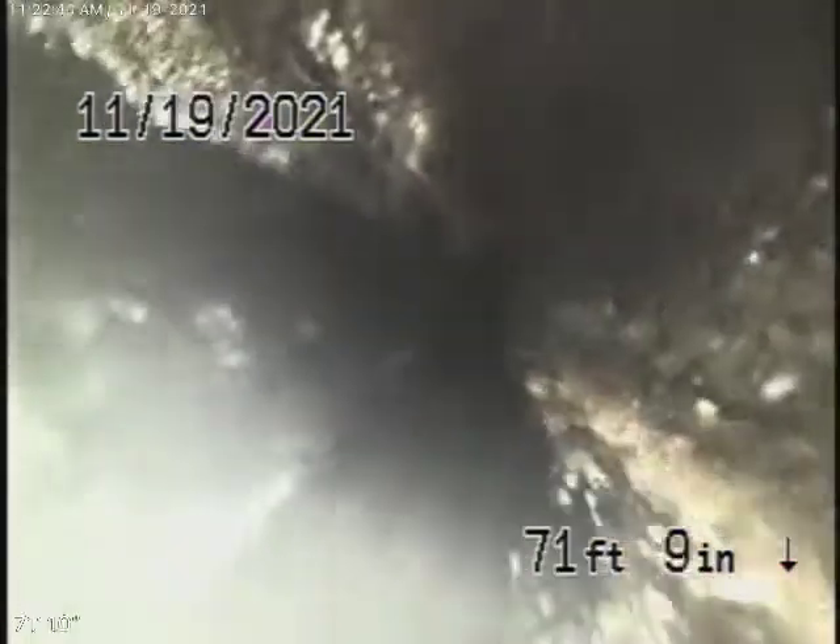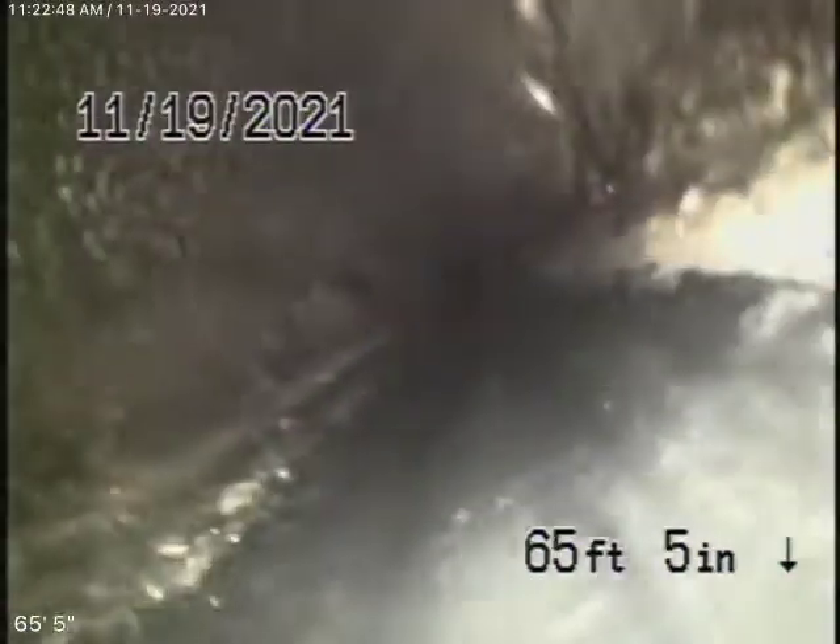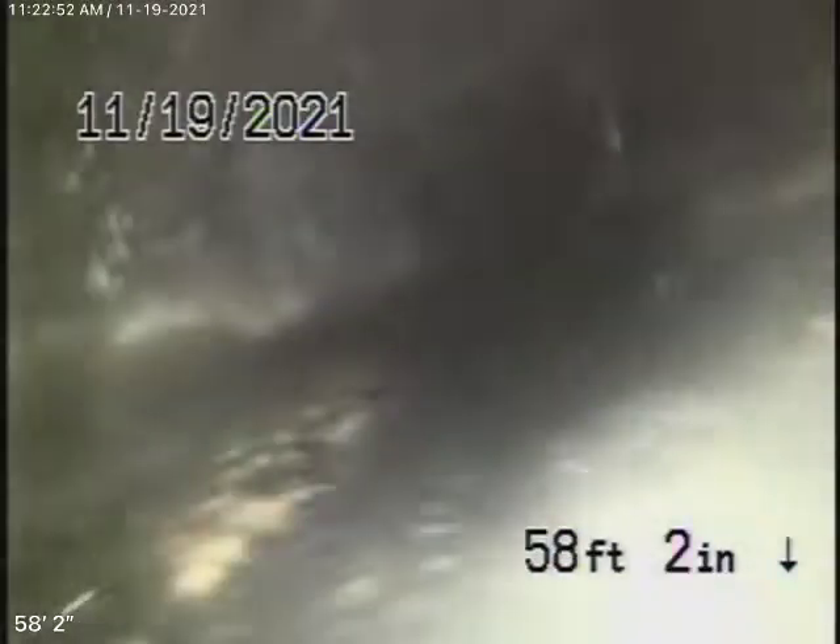Very short, six-inch lateral. Coming back, this is the ABS plastic, all in good condition. Nice and clean. Even though it's in good condition, we always recommend you never flush tampons, baby wipes, paper towels, things like that.